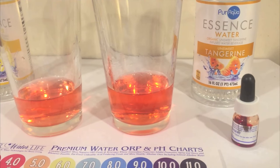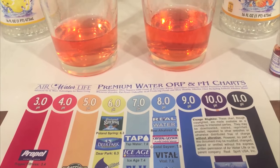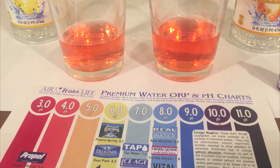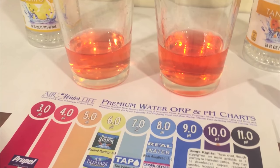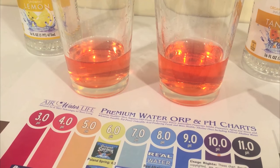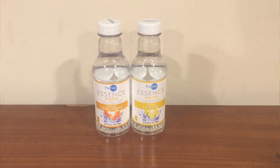The color looks pretty close to me — these both look like about a four, I think, but I'm colorblind so I might be wrong. The one on the right looks a little bit darker, but the color looks pretty close. I've reviewed Pure Aqua already — I reviewed the still version and their sparkling flavored version. This is their still flavored version.